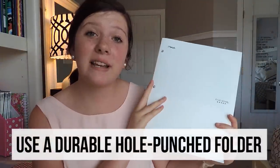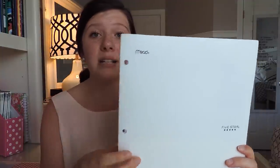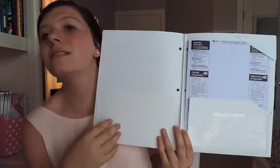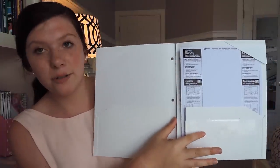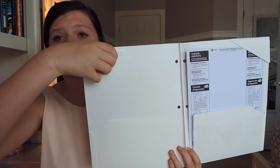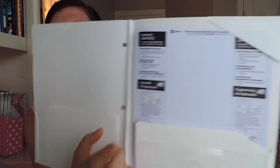My next tip is to have a folder — I recommend three-hole-punch folders. This folder is a Five Star Mead folder. I totally recommend it because it's a hard material, not a paper material. On the inside it looks very official: it has a fancy little pocket for index cards, your schedule, or your locker combination, and up top it has tabs to hold your papers in. I store my homework in this folder and I've done this ever since sixth grade — it works like a charm.